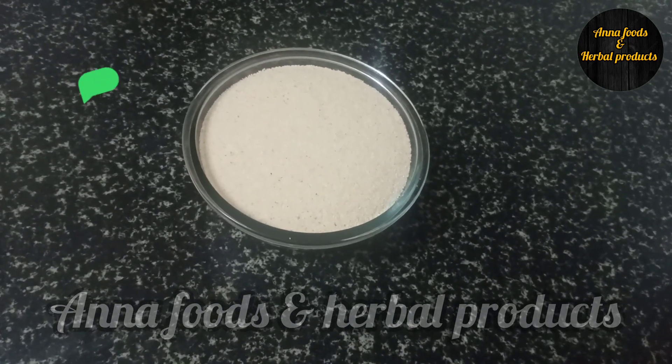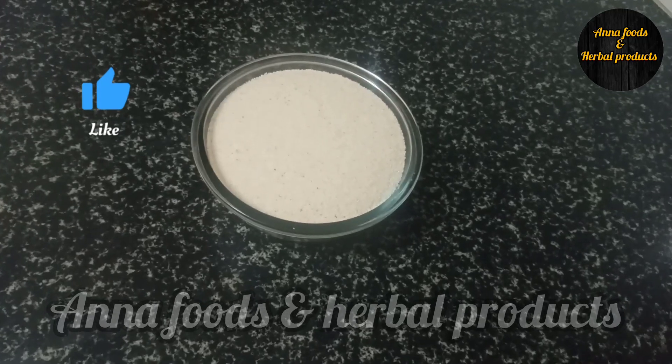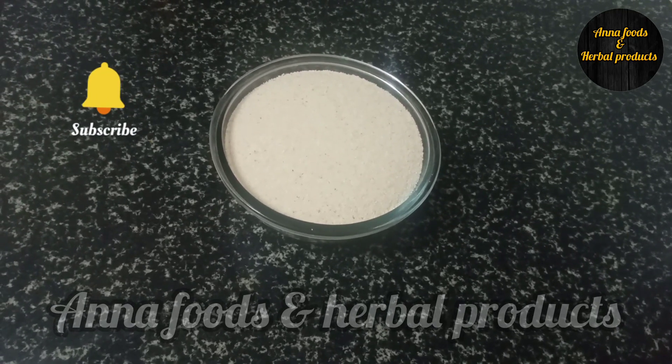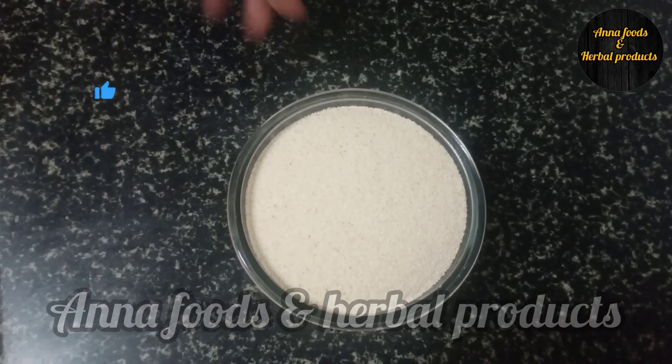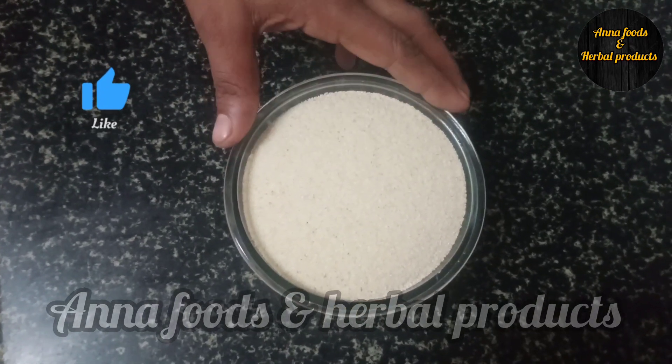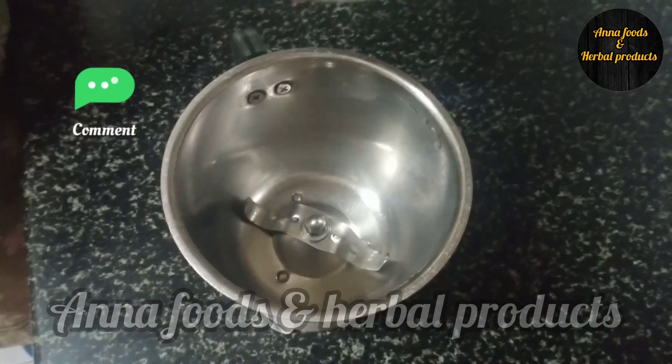Good, if you have prepared a breakfast recipe, I hope we are ready. Put 1 glass of rava in a mixer jar.